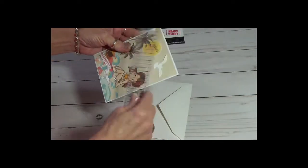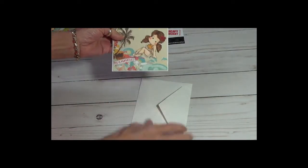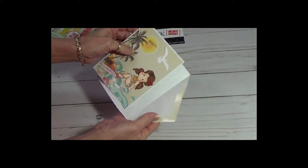I think it's a four and a quarter by five and a half card, and it does come with an envelope.